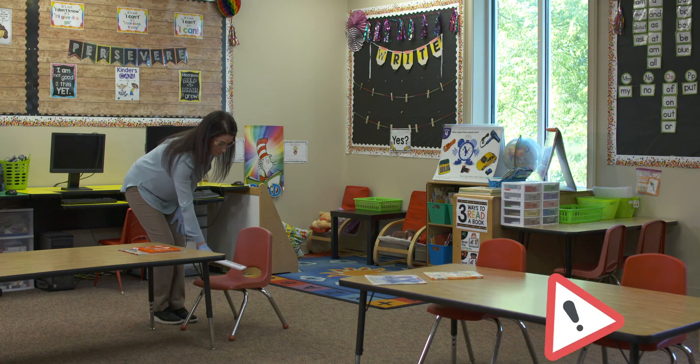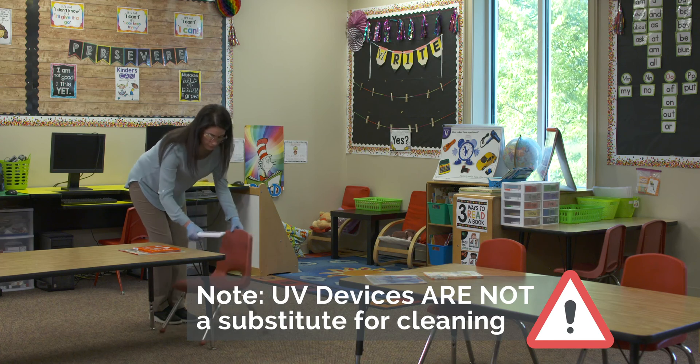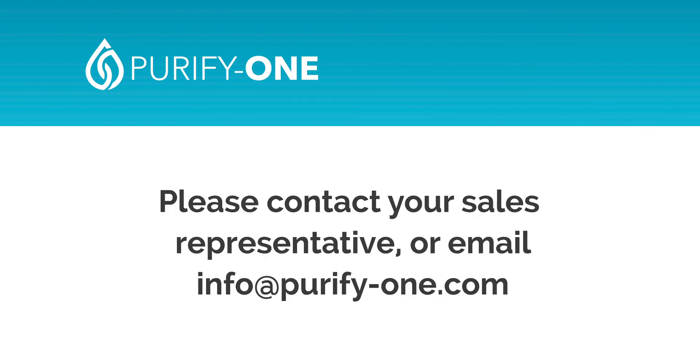It should be noted, however, that UV disinfecting does not serve as a substitute for normal cleaning and sanitation procedures. If you have additional questions on how to properly operate your device, please contact your sales representative or email info at purify-one.com.